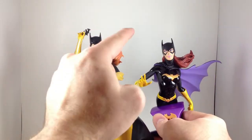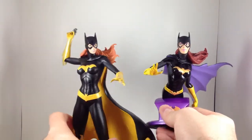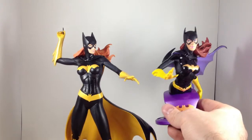More pointed ears on one versus slightly curved ears on the other — I like pointy a little better. Her hair's a little darker. Different pose too.